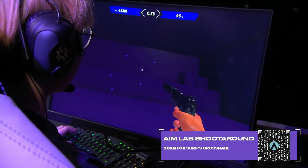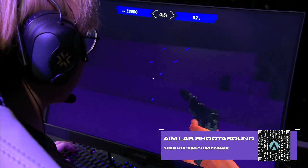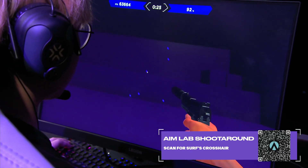He probably could have gone with bigger targets. Yeah, that's all right. The Judge — pardon me, rather — than the operator. We can work on that. You can go ahead, you know, use your phone, scan for the crosshair there so that you can get Surf's crosshair.